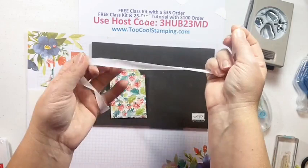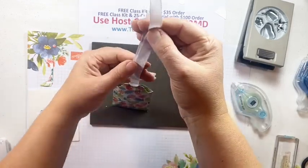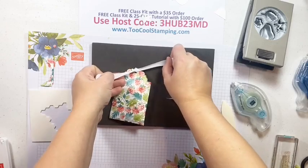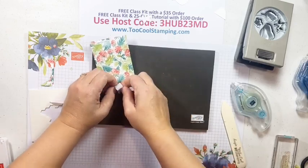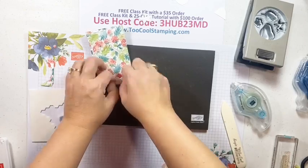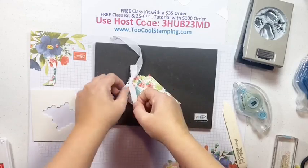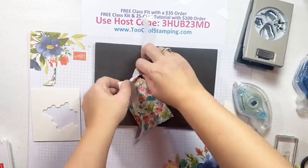I'm going to use the Flowers for Every Season linen ribbon to tie this up. I'll tie a knot and then flip it upside down - I always tie bows better upside down for some reason. Tie a little bow so you can open it and get the candy out. I'm not the best at bow tying, which is why I do a lot of faux bows. Trim the ends off.